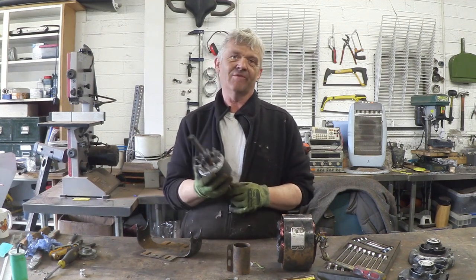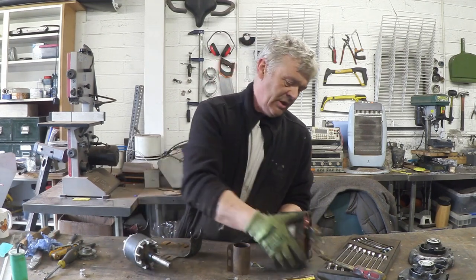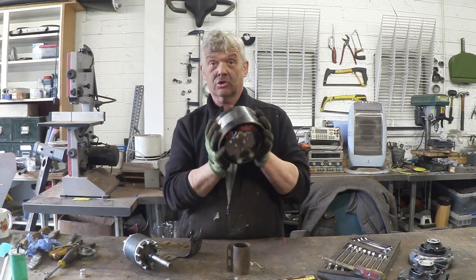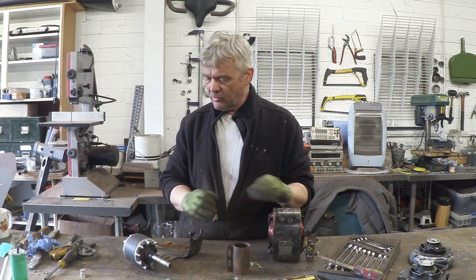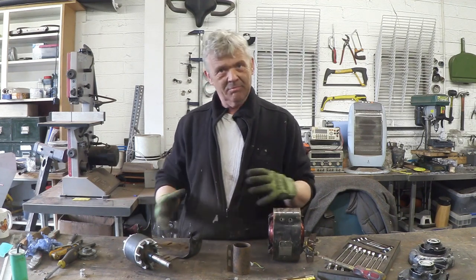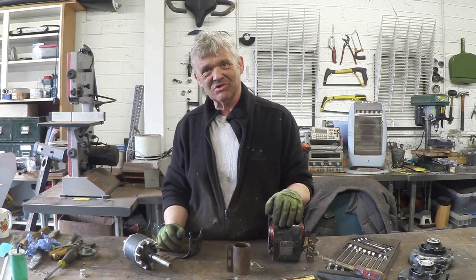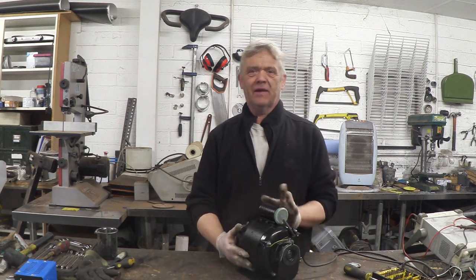These induction motors basically last forever because there's nothing to wear out in terms of commutation. Here are the field coils — I've checked those for continuity, they look in good condition. So I'm thinking of just putting this back together. We'll do a clean up, maybe give it a coat of paint, put it back together, and get some voltage in there and see if that bad boy spins. So there's the motor all cleaned and put back together.